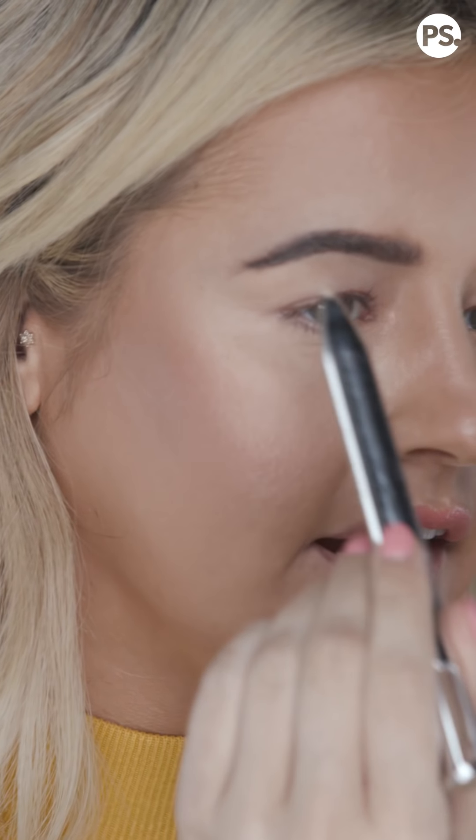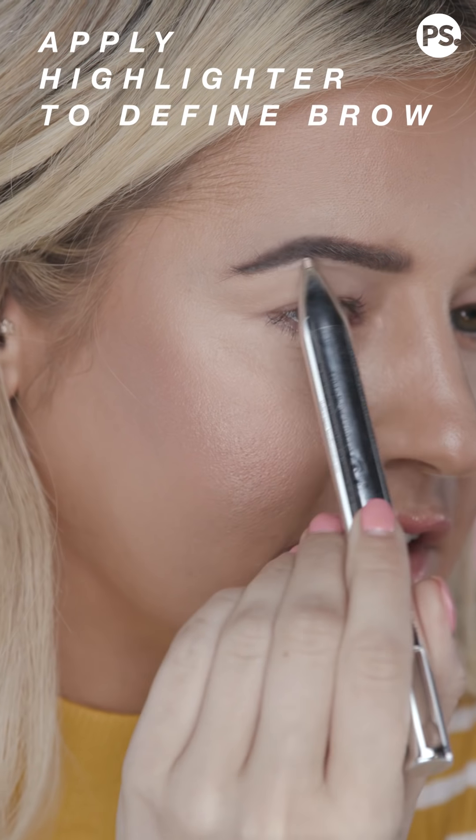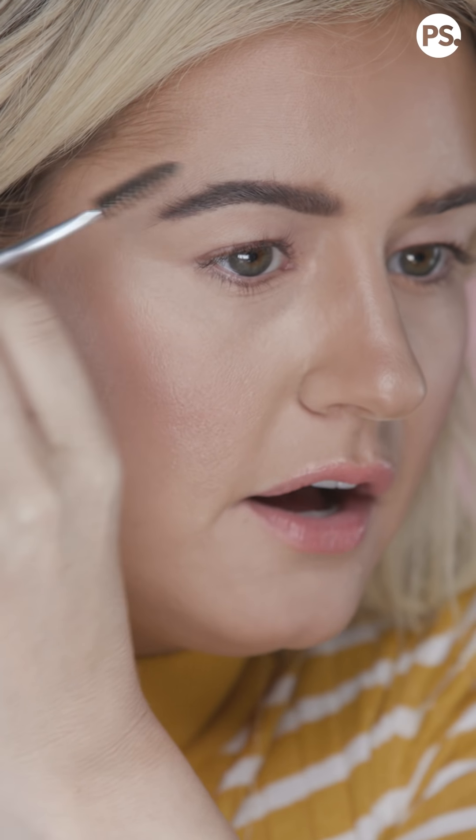Now it's time to highlight — let's do it! I'm taking the highlighter, and you all know how to highlight your brow bone. If I had it, I would also grab the 24-hour Brow Setter because that is my jam.